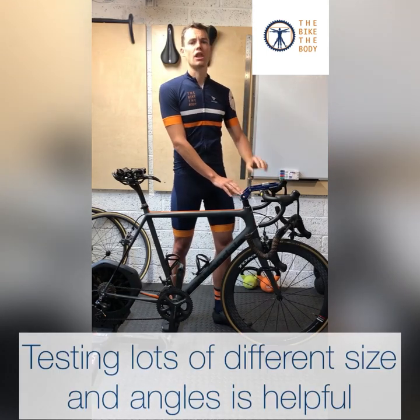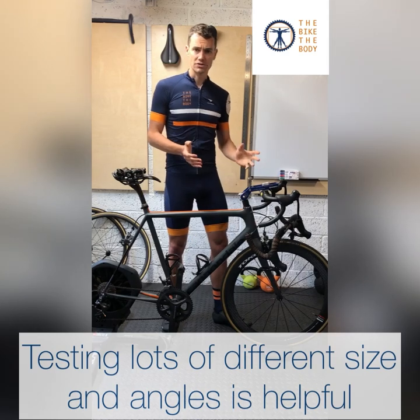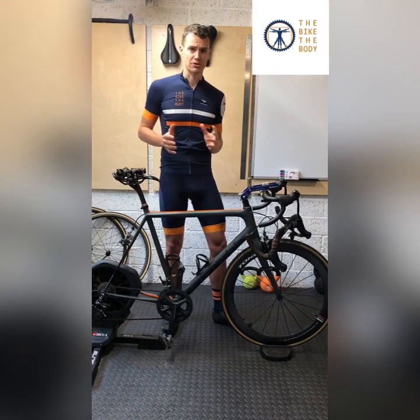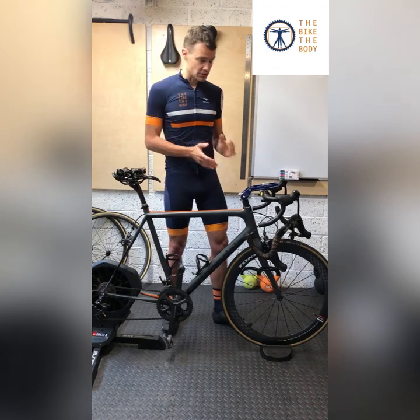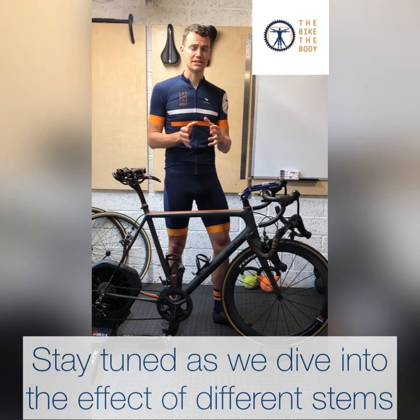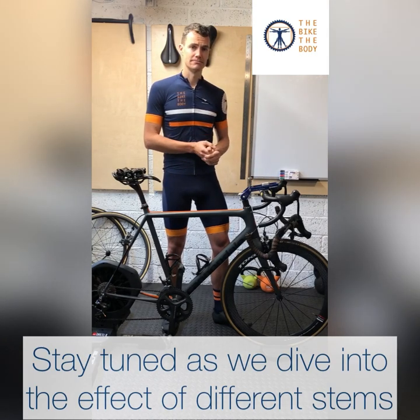The stem sizer allows me to try lots of different combinations of length, angulation, and height. The reason is to find the most efficient, most comfortable position for the rider so they can get the best performance and maintain good sustained posture on the bike. I'm going to do a couple of videos looking at different setups and showing how they affect the riding position, which should help you identify whether you're having any issues coming from the front end.